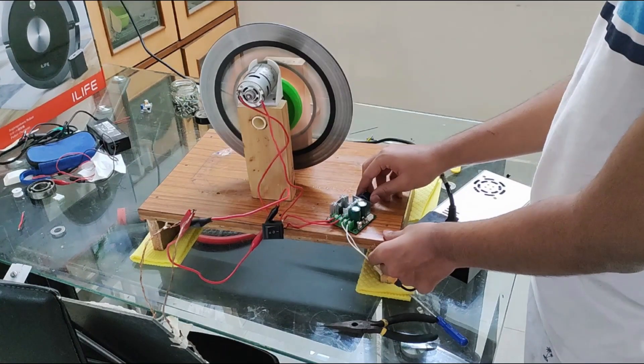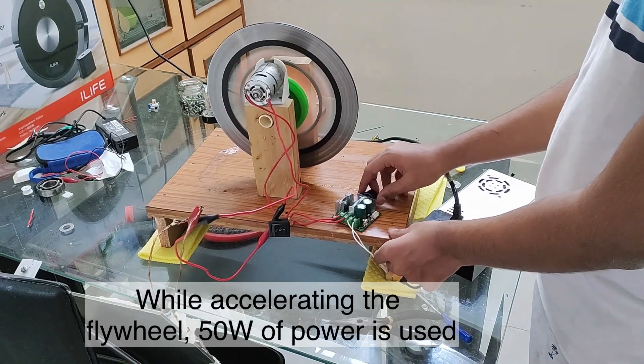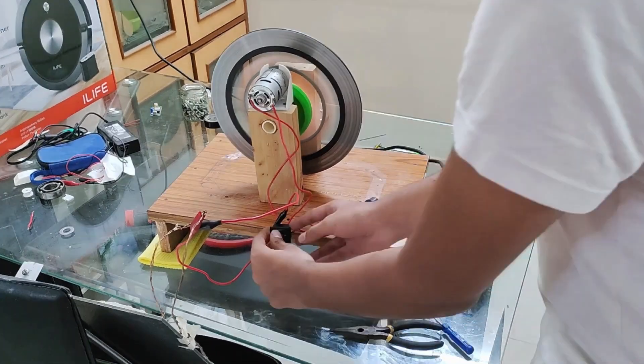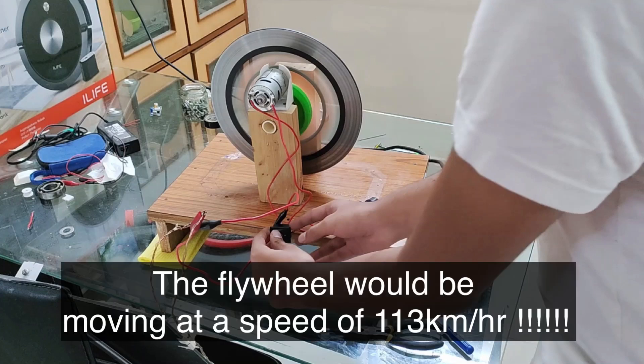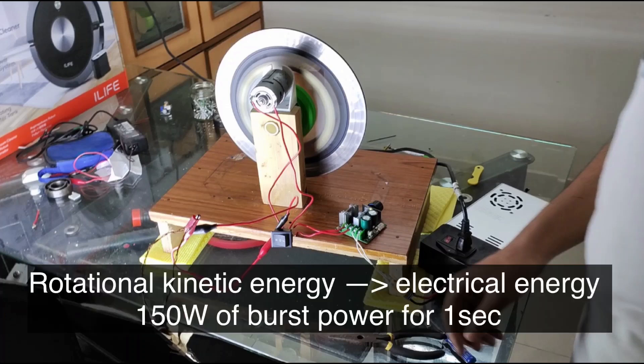While accelerating the flywheel, the motor uses approximately 50 watts of power. The flywheel reaches its maximum speed of 2300 RPM, and if the flywheel were placed on the ground at that point it would be moving at a speed of 113 kilometers per hour — a very high speed. At this point, all the rotational kinetic energy is converted into electrical energy by the generator.